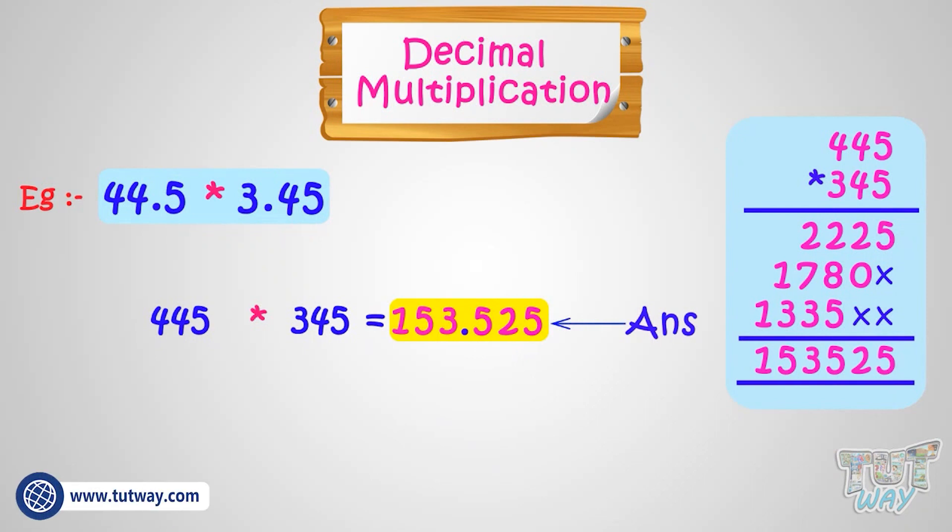So kids, isn't it simple? You just have to multiply the decimal numbers as whole numbers, and later on, count the total number of digits after the decimal points, and put the decimal in the product after that many digits from the right.